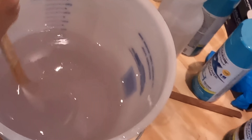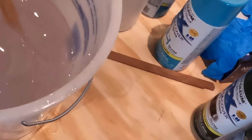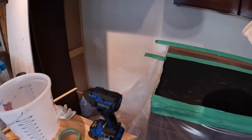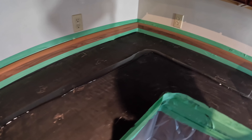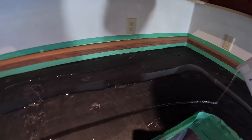Alright, we set the timer for four minutes. In 22 seconds this will be done, and then what we're going to do is an initial light pour just to prime the countertops. So this is just a primer coat, nothing more than just to get the main stuff to stick and flow.